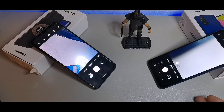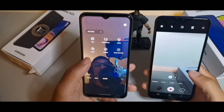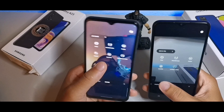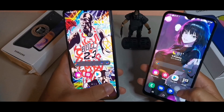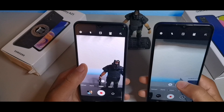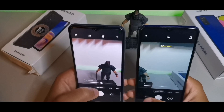For camera features, both have Portrait mode, Photo mode, and Video mode. Going into More on the A03s you get Pro mode, Panorama, Food, Macro, and Hyperlapse. On the A23 you additionally get Night mode and Slow motion. We're going to jump into the cameras now — both recording in 1080p — and do a quick portrait mode photo comparison.